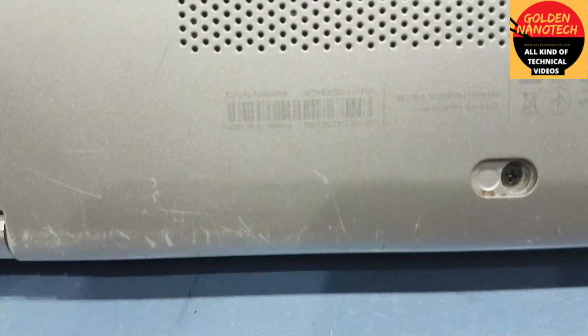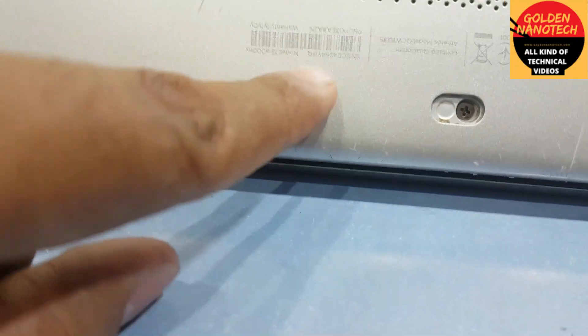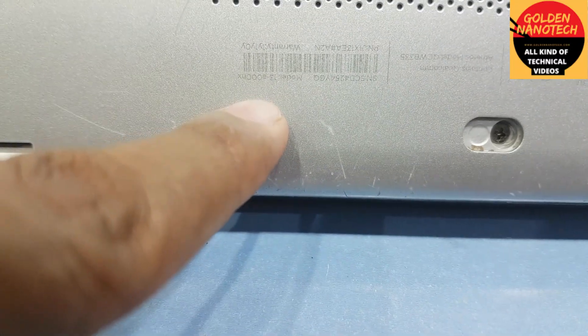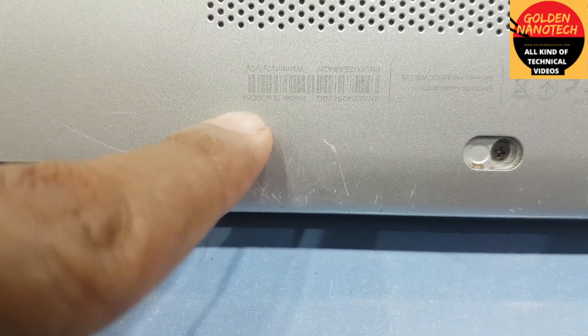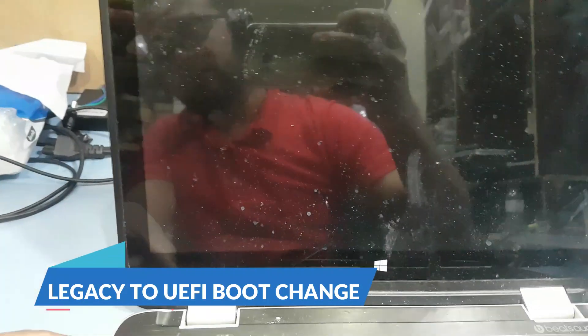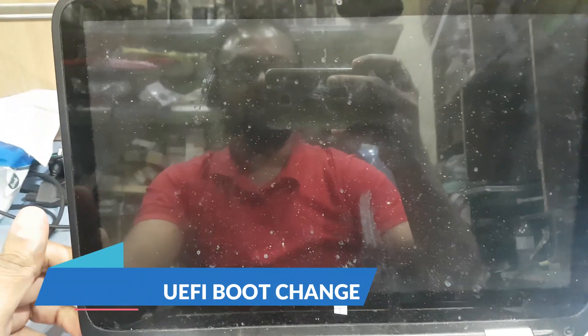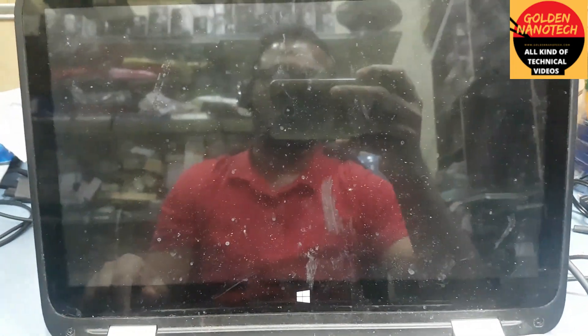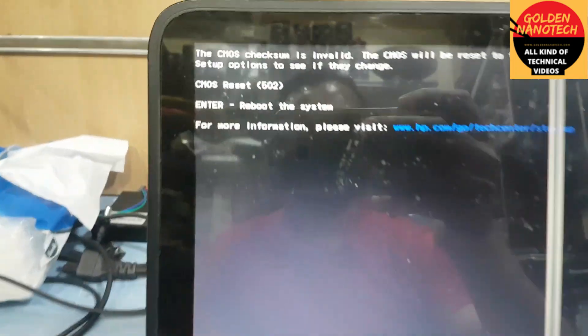This model is HP G13 AZ00 and X model. Welcome to my channel Golden Nanotech. Today I will show you how to fix this problem with this HP laptop not working — the Windows, as you can see.